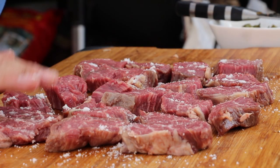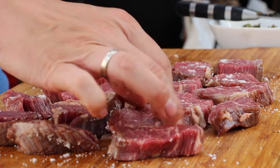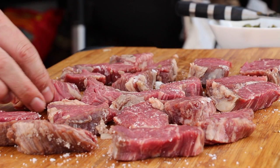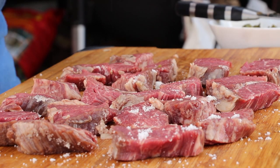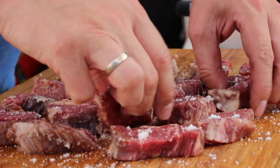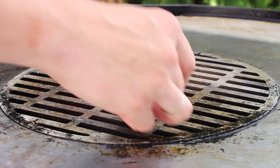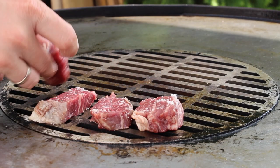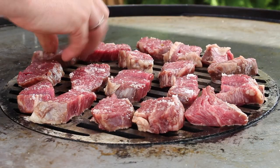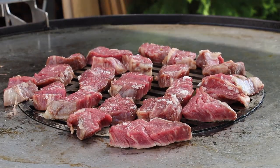We are using some kosher salt today, but feel free to use whatever salt you prefer — maldon salt flakes would also do a good job. Now the heat of the grill is coming. We have high direct heat in the middle, so just grill your Wagyu pieces for two to two and a half minutes.